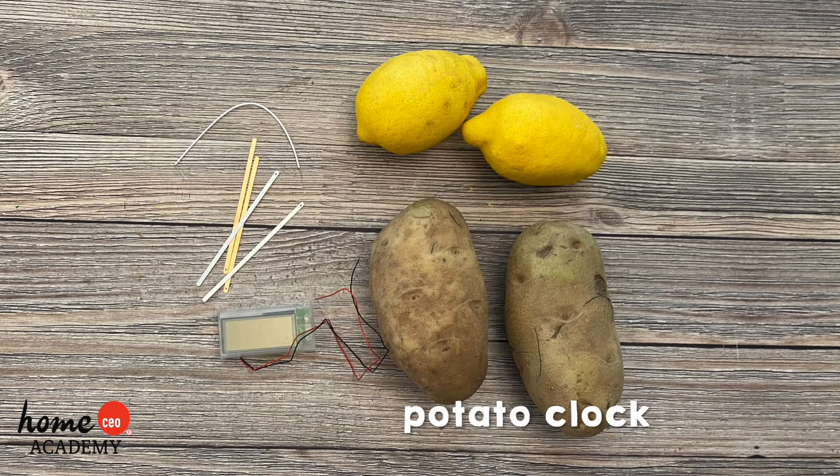To complete this craft you will need a potato clock, which you can find easily by shopping online, and two potatoes, lemons, apples, etc.